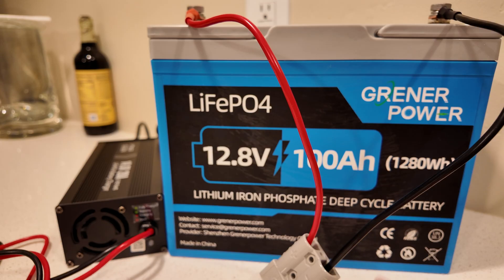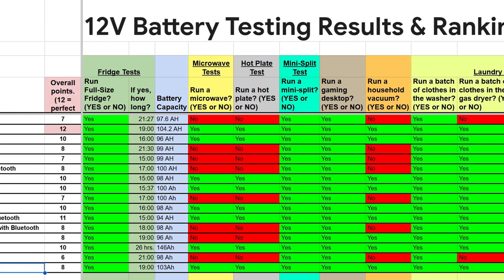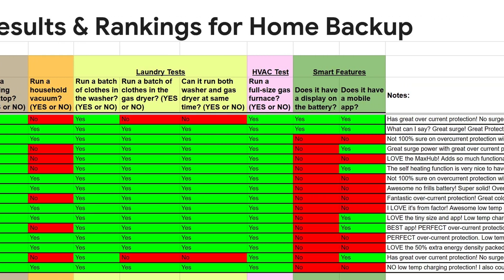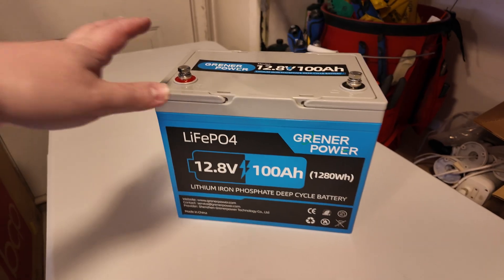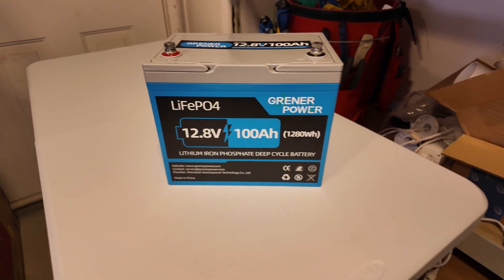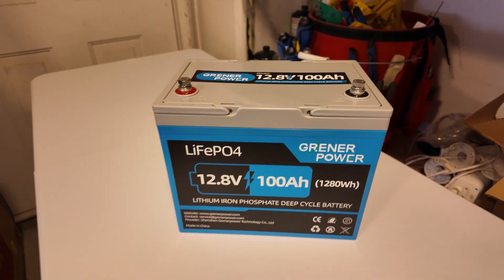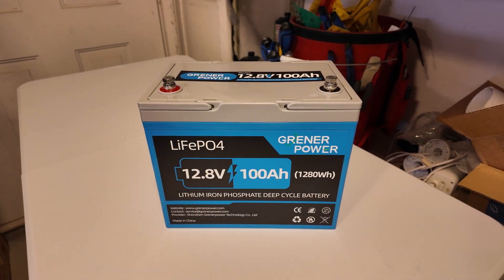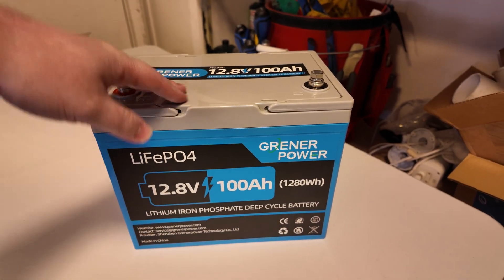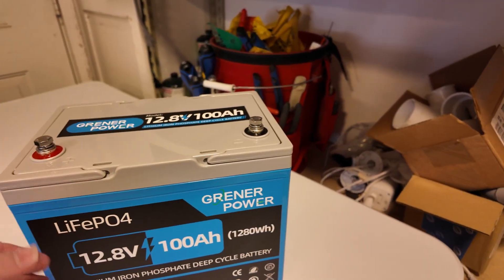How does this Greener Power battery compare to the competition? I'll leave a link in the description to the spreadsheet where I've listed and compared every battery I've tested. Similar to some other batteries I've tested, this one just didn't know when to give up — I exceeded its rated amperage numerous times and it never triggered overcurrent protection. I would highly recommend using an external fuse with it. Also, keep it out of the cold — low temperature charging protection does not appear to be a feature, or the battery needs to be very cold before anything triggers. I personally like to see tighter tolerances on cold temperature charging.